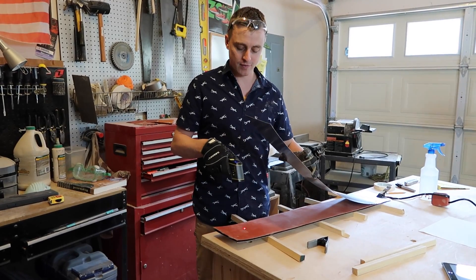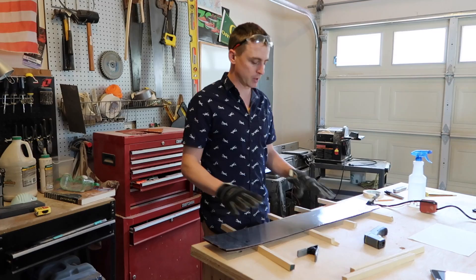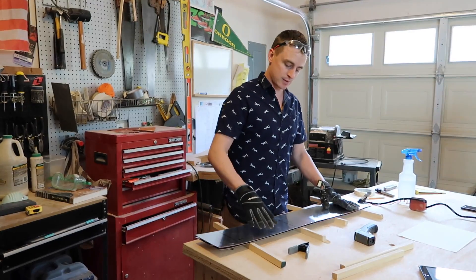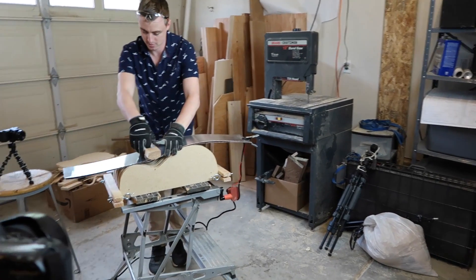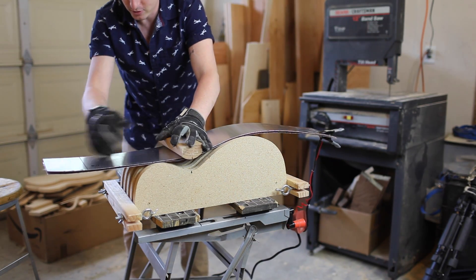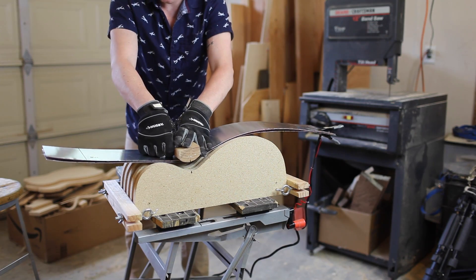The surface of the mat is about 200 degrees now. Online it said I wanted it around 280, but I'm going to start taking it over to the jig and begin bending while it continues to heat up — and hopefully I don't mess this up. I think we don't want to go too fast but we don't want to go too slow either. We'll kind of squish it down here.